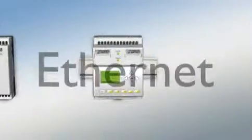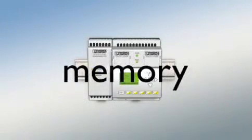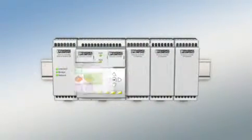The wide range of communication interfaces is unrivaled and enables easy integration into existing networks. The basic unit can be flexibly extended to include a real-time clock or memory block, and up to three I/O extension modules.